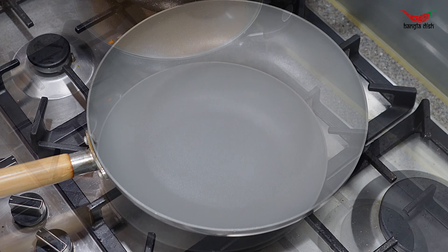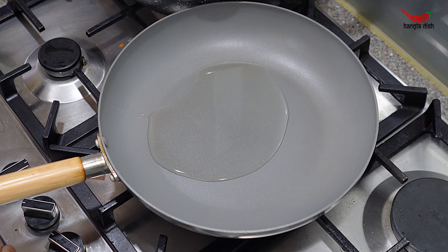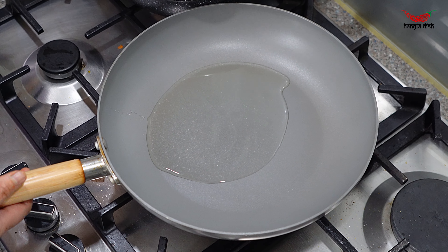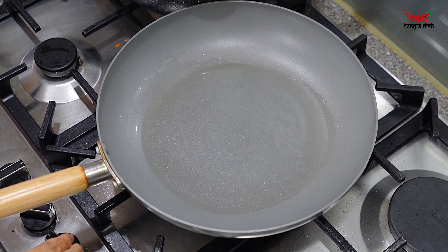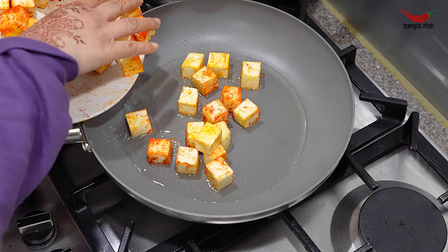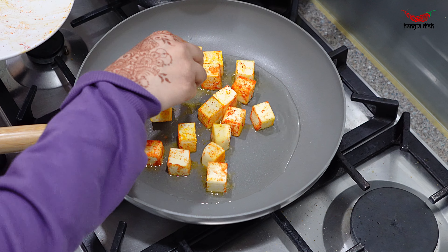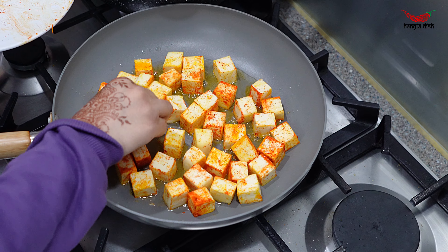To a large frying pan, add around one tablespoon of oil and allow this to get hot. Now add your paneer from earlier and fry for 30 seconds on each side. You want to fry the paneer until a crispy golden skin forms on each side.